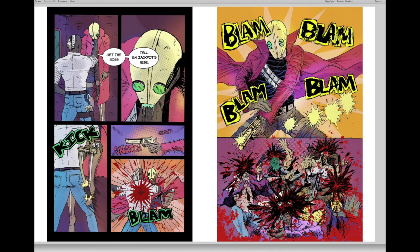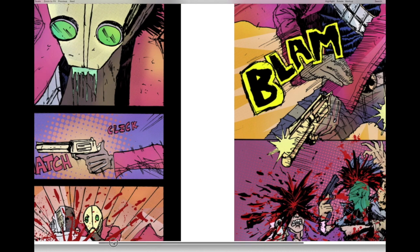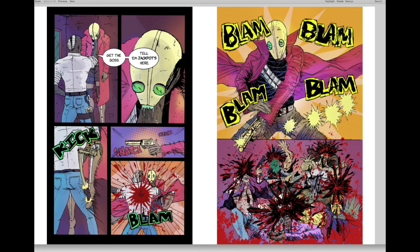There's shooting but nobody's injured. 'Get the boss, tell him Jackpot's here' — there's a problem with the balloon tails. The hero is incapacitated because he fell asleep sick, and the bad guy's henchman has grabbed him saying 'get the boss, tell him Jackpot's here.' So the henchman recognizes Jackpot. Then the hero gets the jump back — takes the bad guy's own gun out of his holster and shoots him. I like the idea, but the execution needs some work.